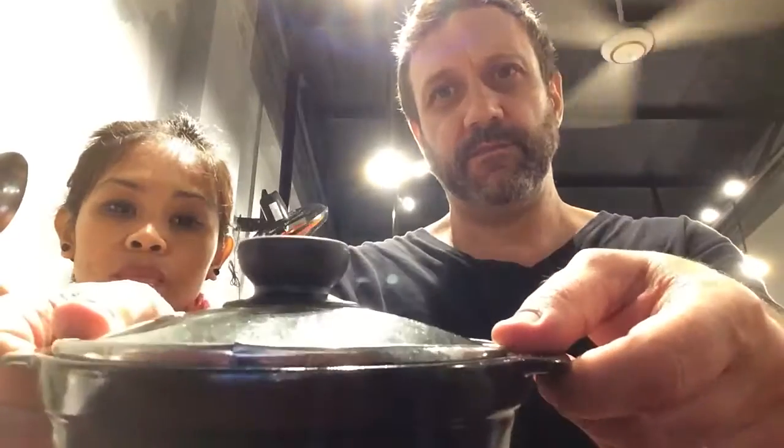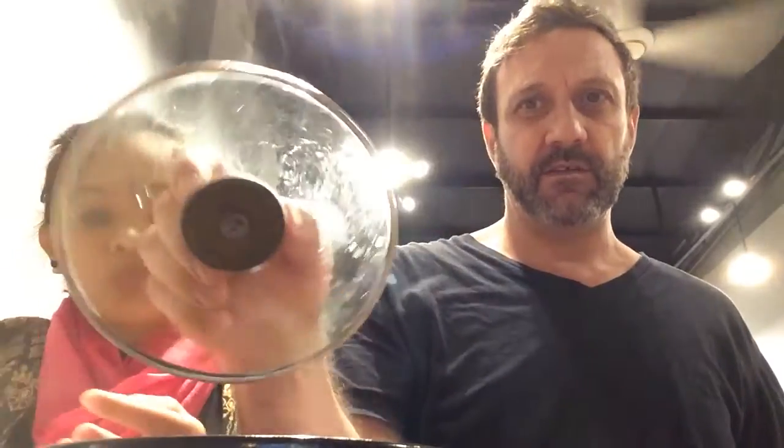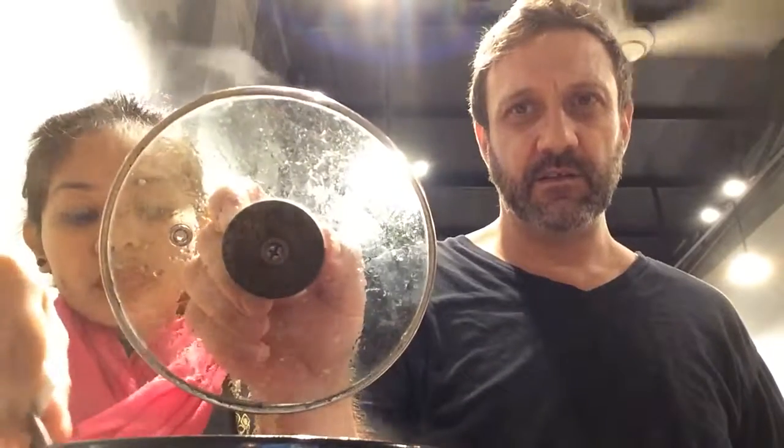We're gonna try this Thai red curry. Okay, ready? This is what it's served in — nice and hot and steamy, look at that. Try just a little dab first.